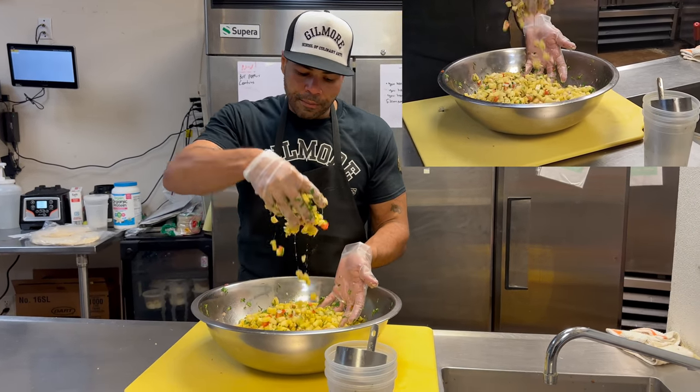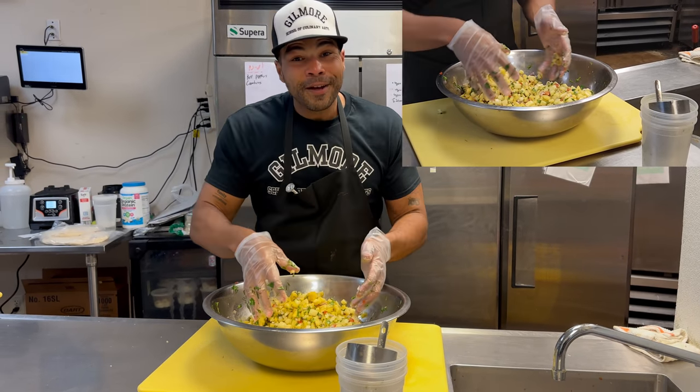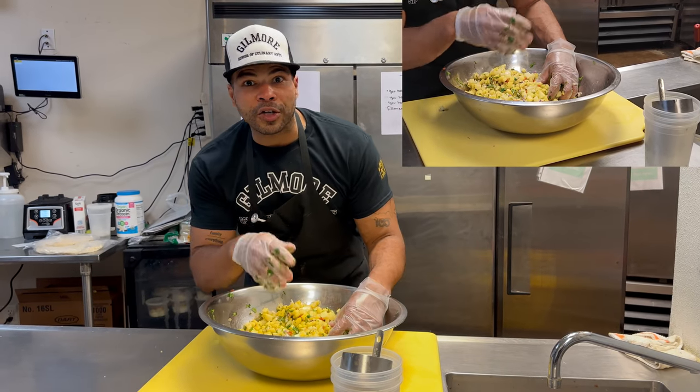Just a beautiful, colorful pineapple salsa. Chef Freddy here — having a great day, I hope you are too. Thank you!